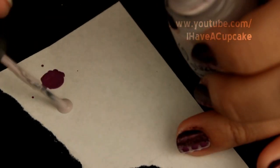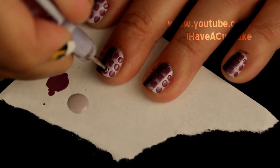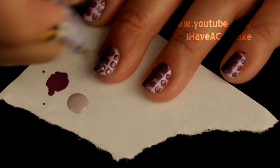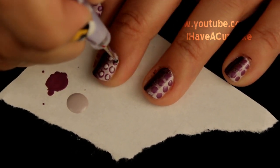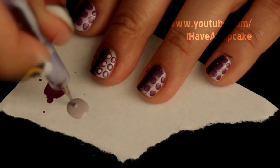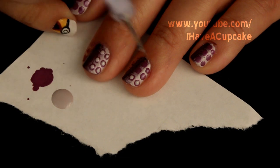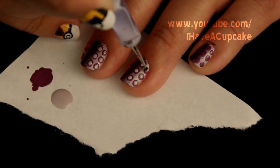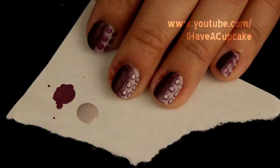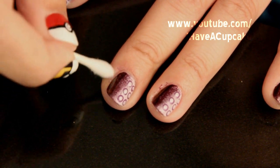Let that color completely dry and now I'm going to use my original base color and I'm going to make more dots in the center of the ones I just made. I'm using a q-tip dipped in nail polish remover to clean up around my nail.